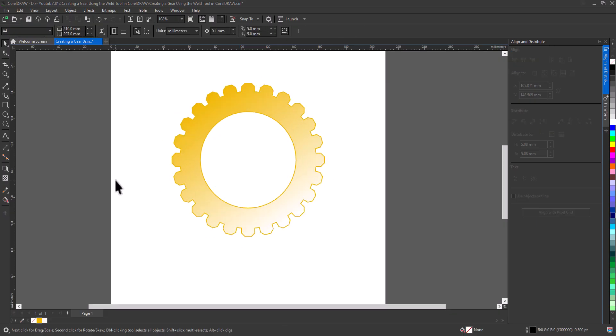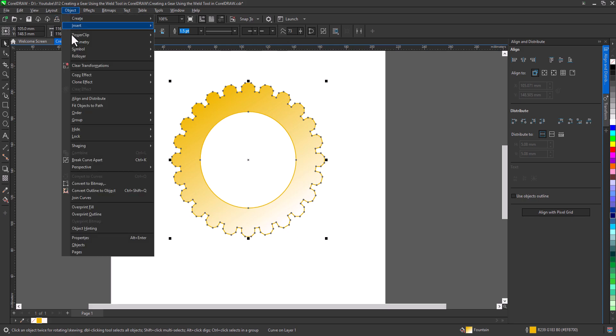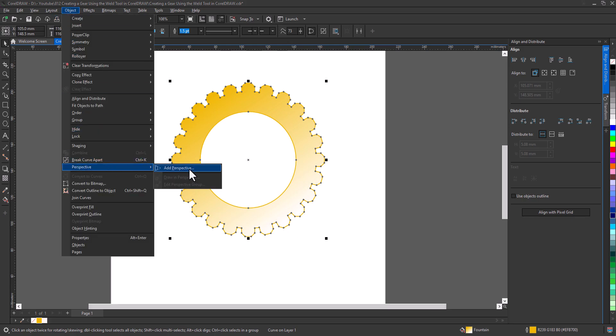Now I will edit the shape to look in isometric view. So go to Object > Perspective > Add Perspective. Change the view as you want.